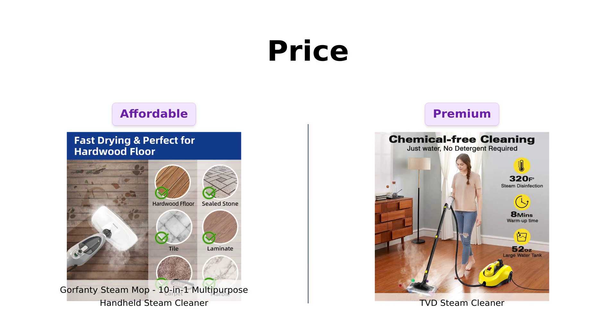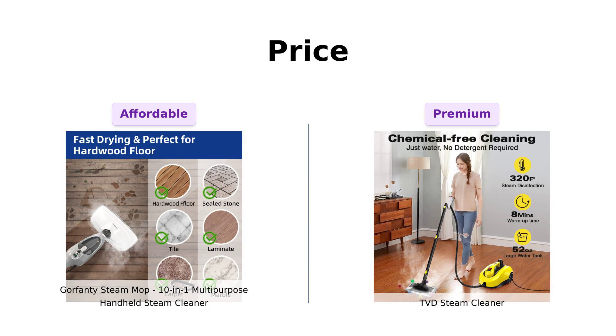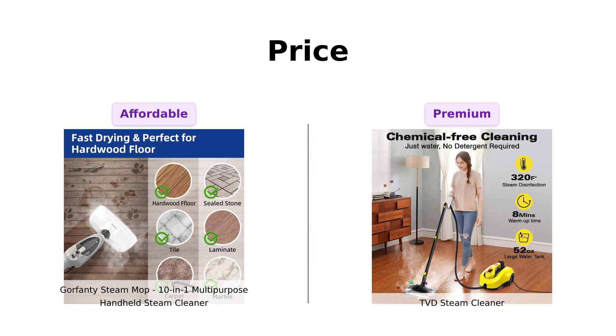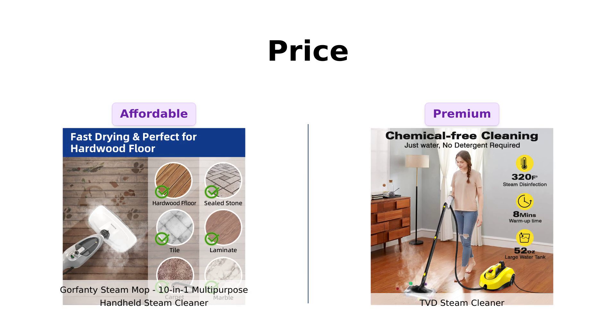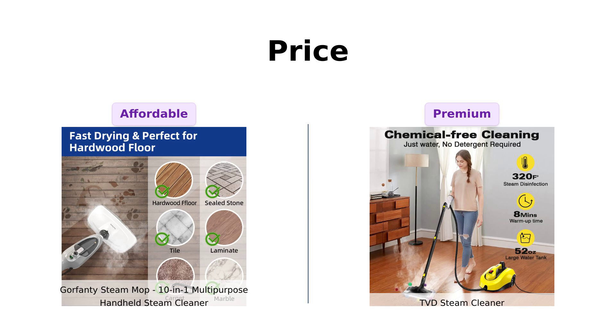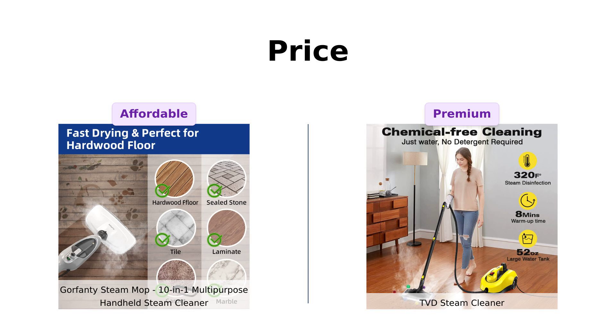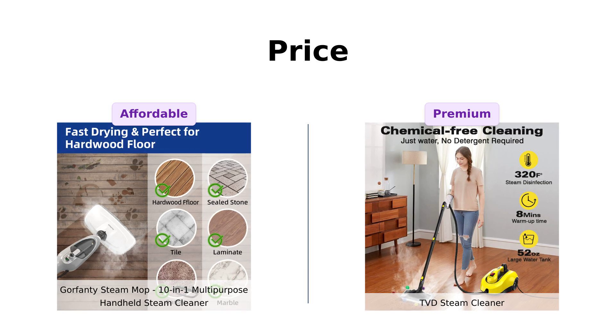On the other hand, TVD is priced at $179, which some users feel is justified due to its extra features and accessories. Reviewers have noted that if you're looking to save cash while still getting an effective cleaning tool, Gorfenty is the way to go.